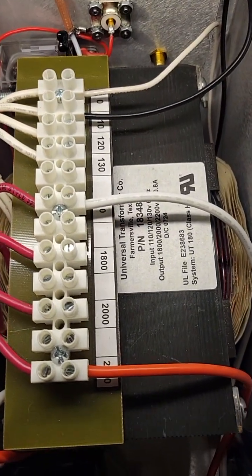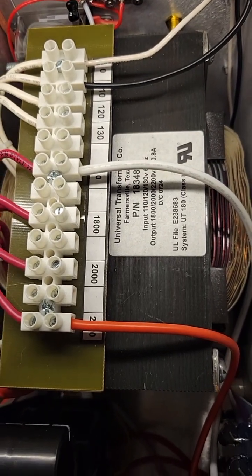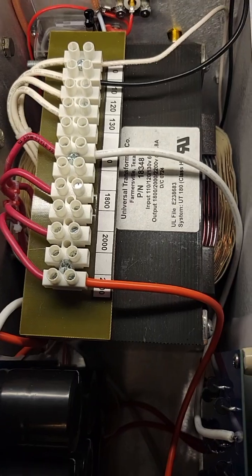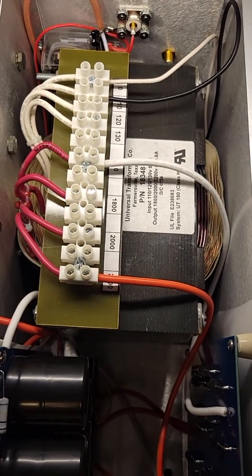Speaking of that, let's look over here — Universal Transformer Company, made in America down in Texas. Great people; I love dealing with them. They make a great product. You've got a brand new transformer in there, and it's definitely overkill, oversized — it barely fits in the box.